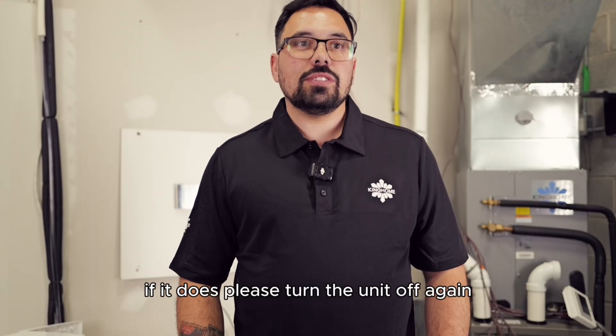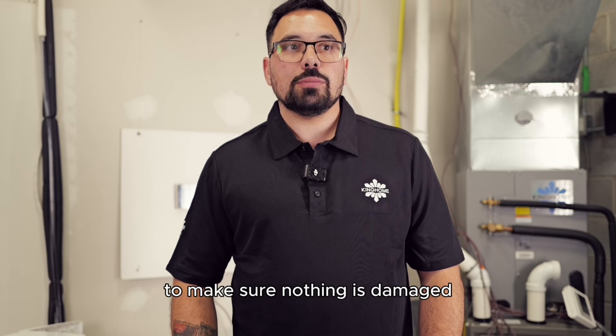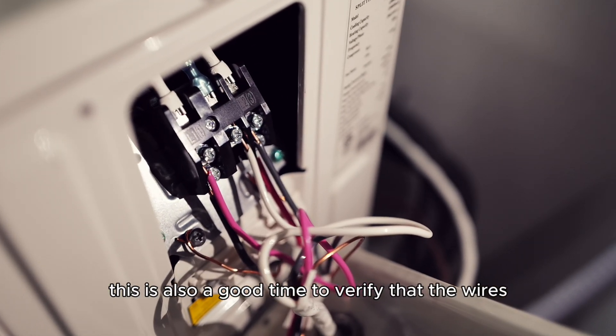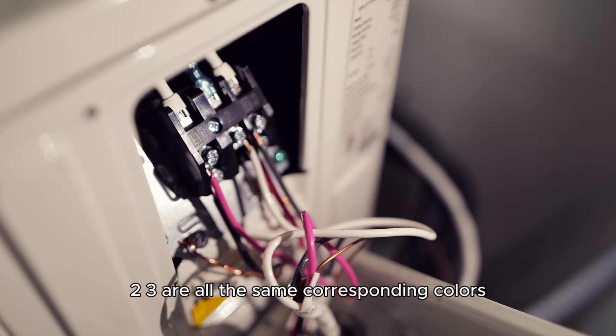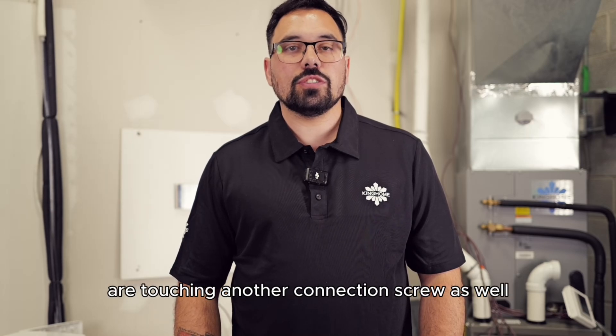If it does, please turn the unit off again and go verify the condition of the outdoor board to make sure nothing is damaged. This is also a good time to verify that the wires are labeled 1, 2, 3 or all the same corresponding colors. Verify that none of the strands of the wires are touching another connection screw as well.